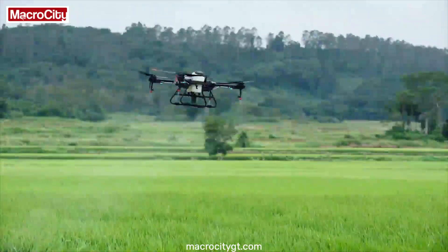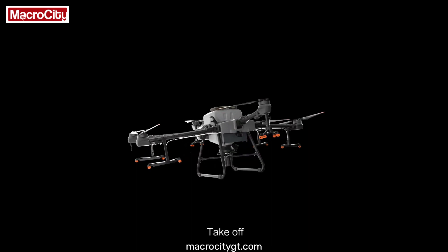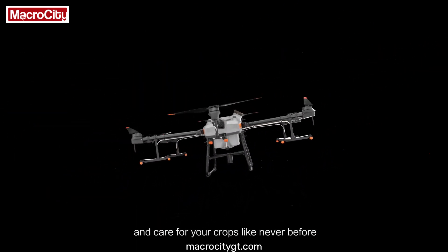No matter your mission, the Agris T30 and T10 are the perfect solution. Take off, take aim, and care for your crops like never before.